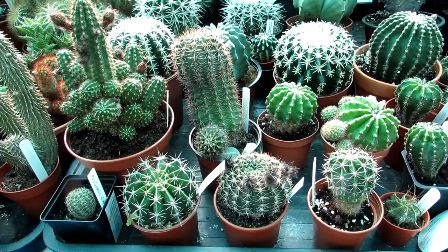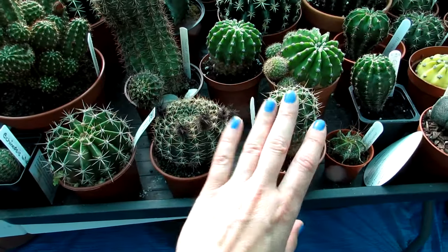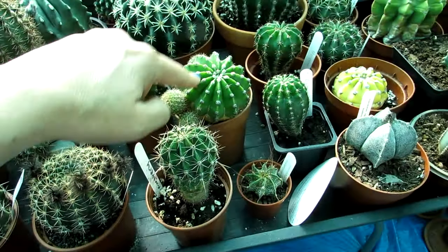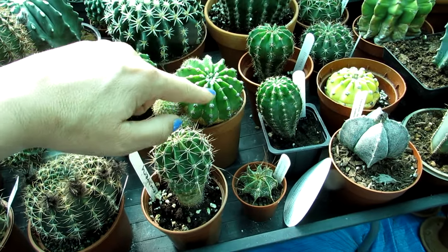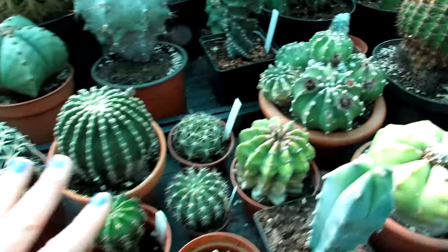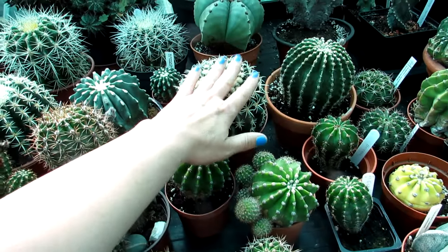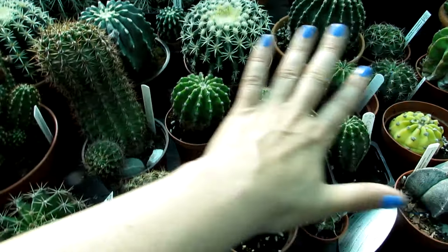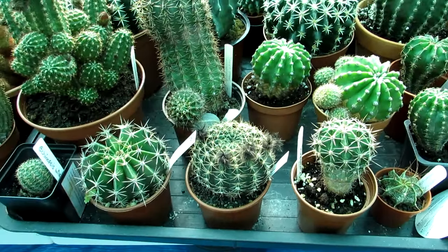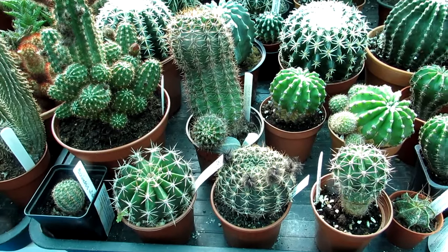It sort of falls into a couple of different categories. Most common with Echinopsis will be these types here - sometimes they're nicknamed the sea urchin or the domino cacti because of the lovely areole arrangements. Particularly with Echinopsis subdenudata, but there's many many different types. They're very very easy plants to grow and very common - very easy to find in most garden centers.